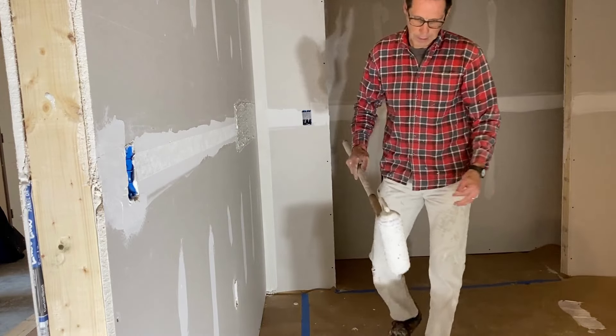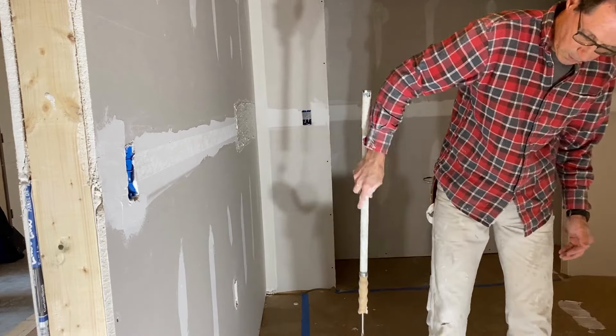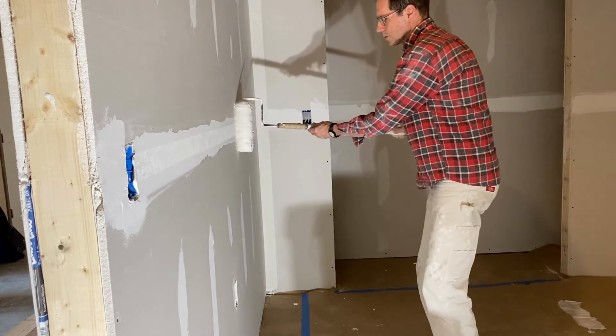It's about the thickness I want. It's not too thin, because if it's too thin, I'm going to have a hard time smoothing it out.